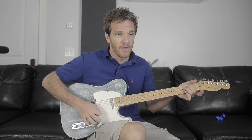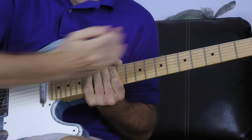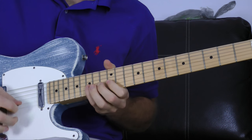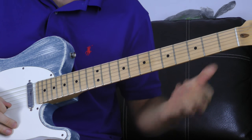We're going to assign the exact same minor pentatonic scale shape for each of these three chords. For E minor, we'll play down by the 12th fret — the E minor pentatonic scale: 12-15, 12-14, 12-14, 12-14, 12-15, 12-15. We're going to repeat this exact same shape for all three chords.